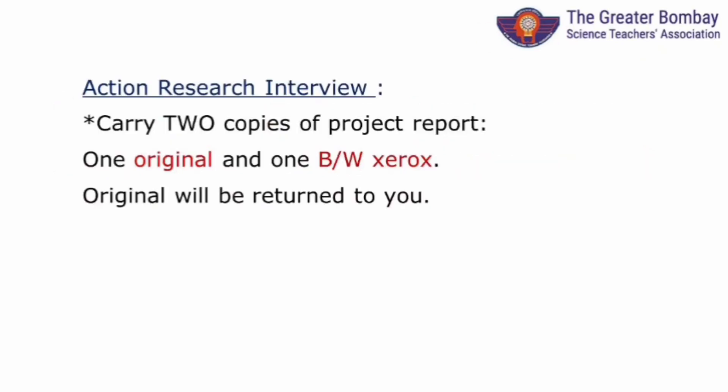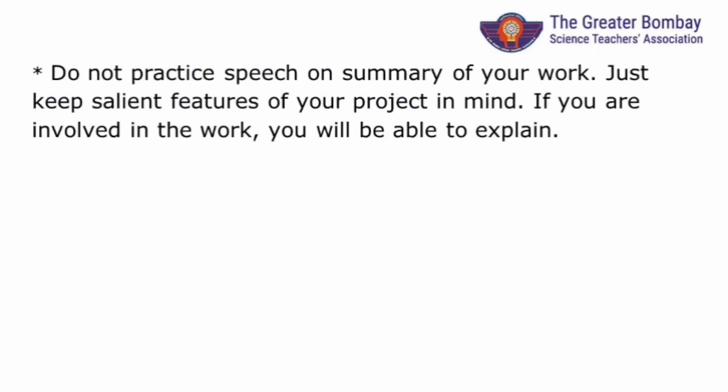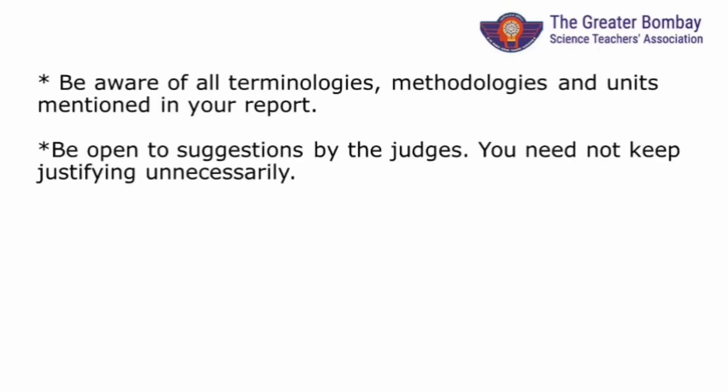How will the interview for this round be conducted? You need to present your work in front of panel members, for which you need to keep two copies of your project report ready — one original and one black-and-white Xerox copy. If you have done your project work, you will be the best. Do not by-heart any speech. You should be able to explain what you have done in a nutshell. For further discussion, be familiar with the terms used in your project report. Be positive — your efforts are always appreciated. Words of wisdom by the judges will help you in future.